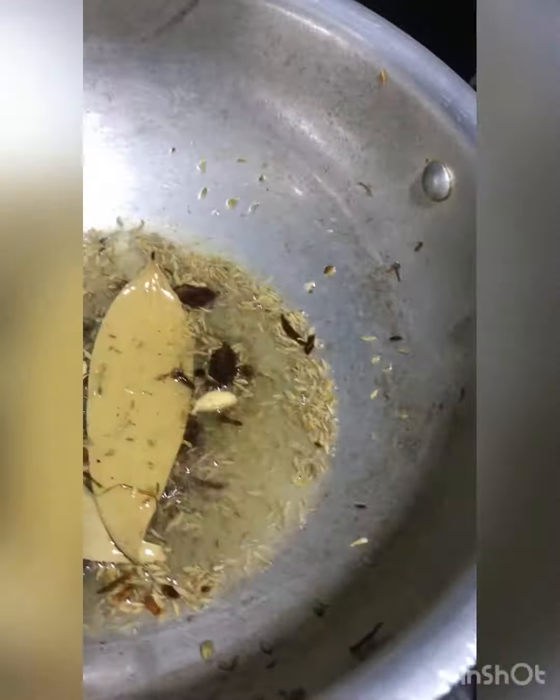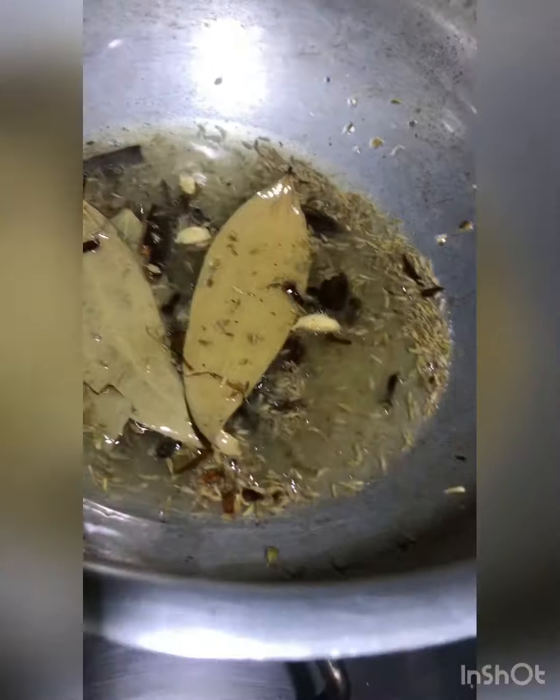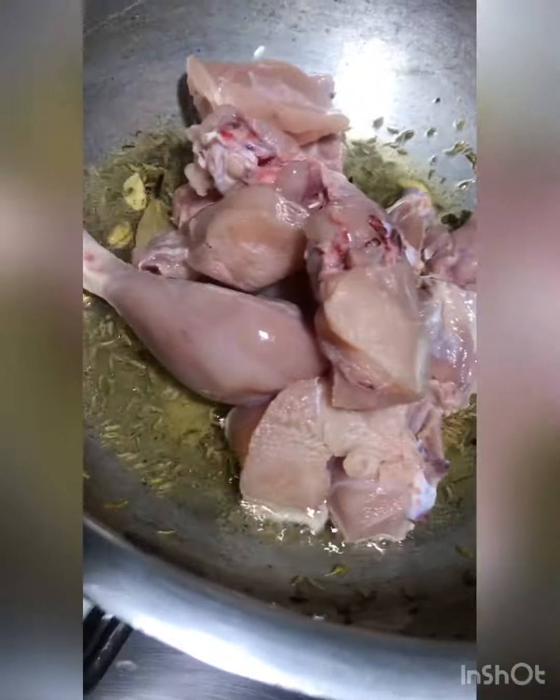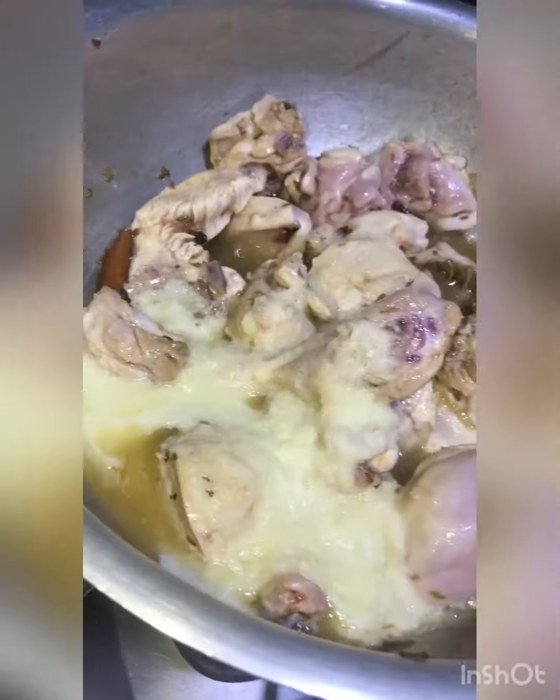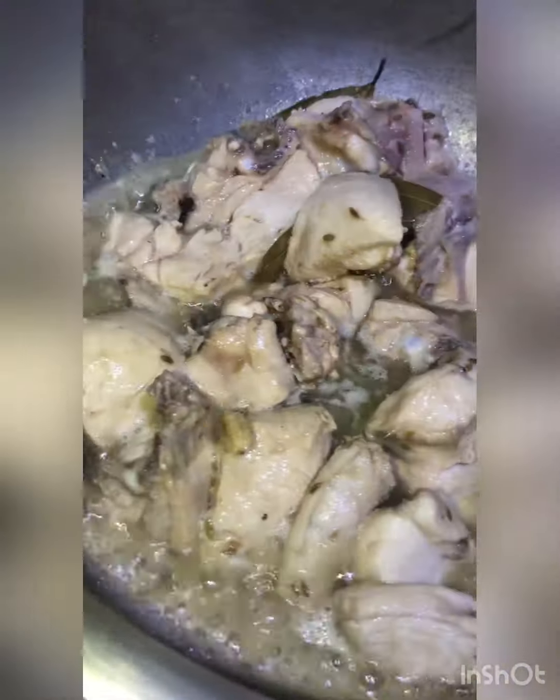Add chicken on top and mix it well with a fork. Add the chicken in well and mix it. Add the ingredients and fry it well. The chicken will keep cooking.